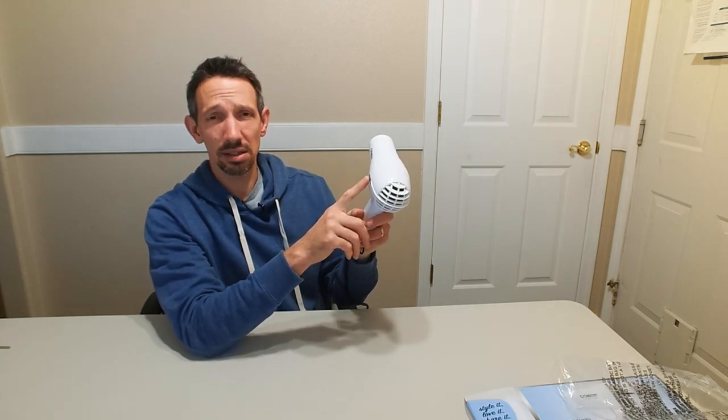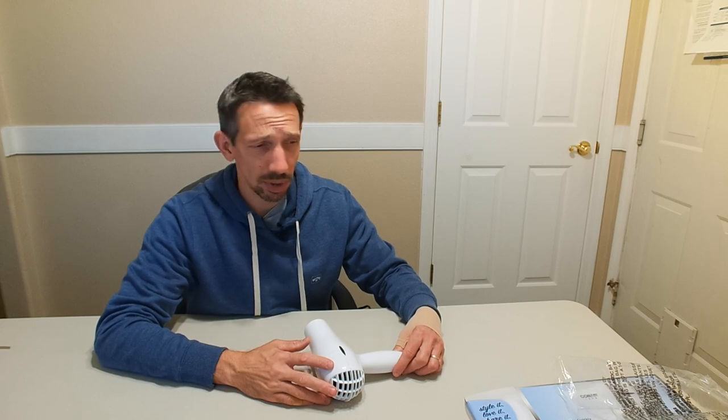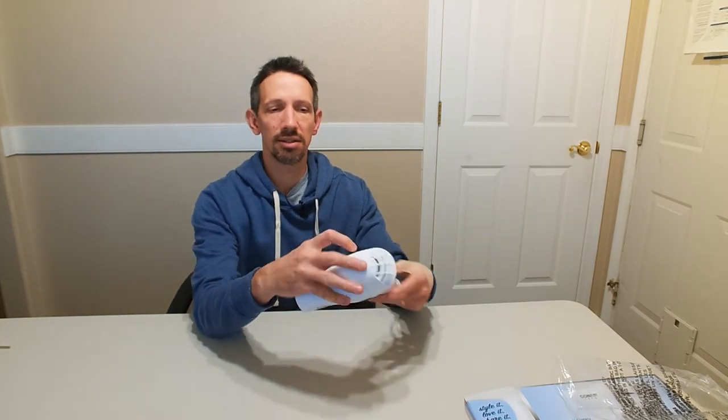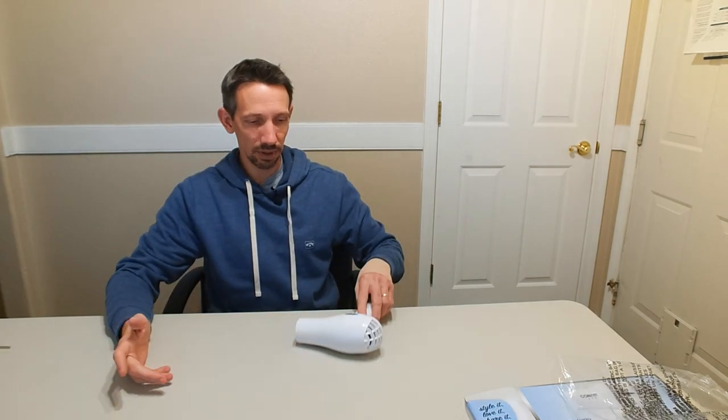One thing that's nice that a lot of people use these for is they'll put it on the table or whatever and use it as a kind of body dryer as well as a hairdryer. You set it on the counter and it has these little slip resistant things on the side, so it's not going to fall off.